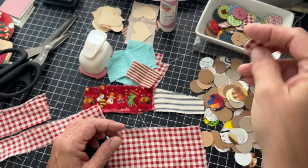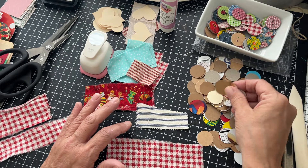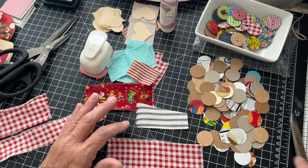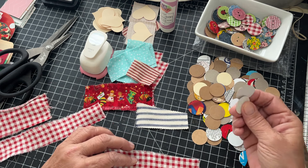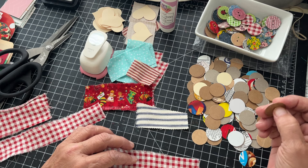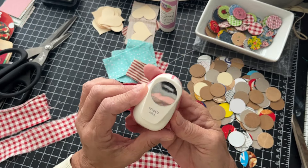I thought I would just show you how simple this is. What you'll need is cereal boxes, cracker boxes — any lightweight chipboard. You don't need a ton of them because you only need a couple. You also need a hole punch circle punch.